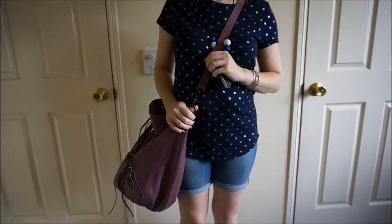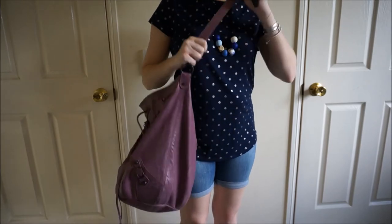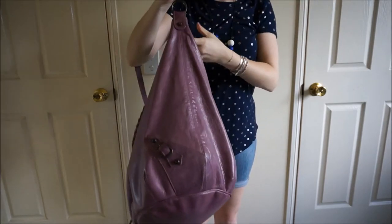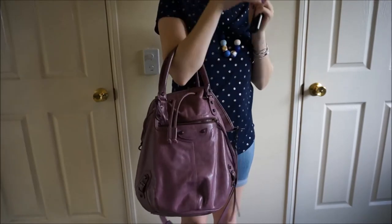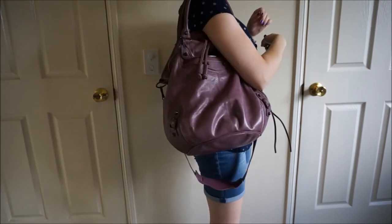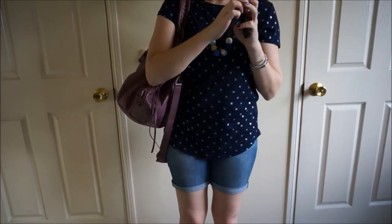It is a really nice bag, but when it is full, it does look a bit bulky on me. When it's stuffed full, my preferred way to carry it would be the straps — it helps it sag down a little bit more and doesn't look as overwhelming on my frame.